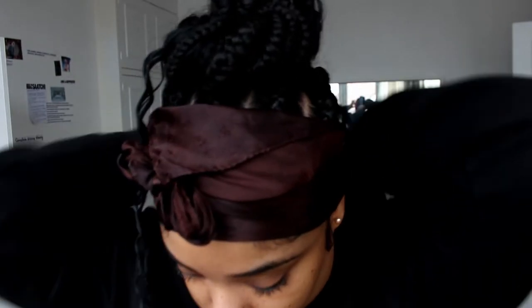And yeah guys, honestly it looks super cute like this. I love it honestly. Like this hairstyle has really given me lots of compliments. Honestly I love it.